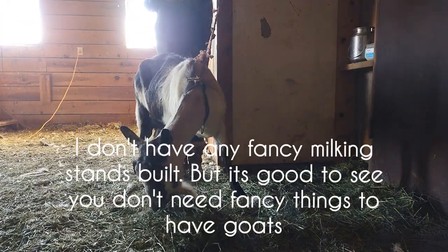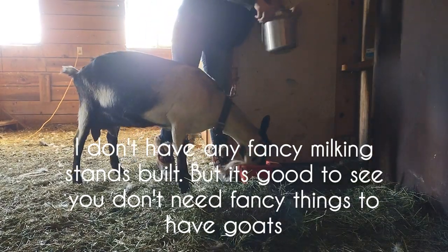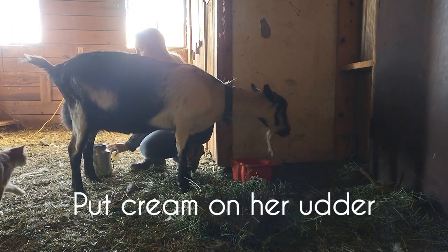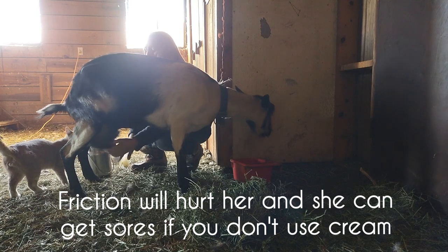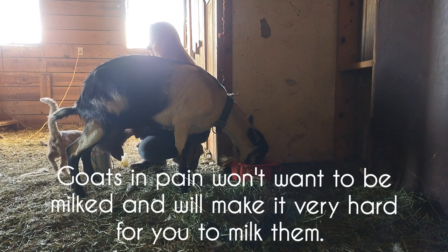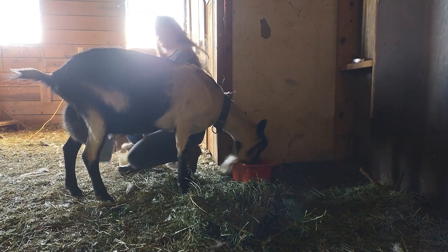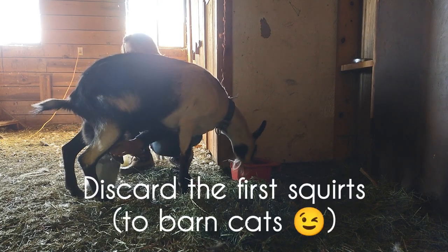I don't have anything fancy, which is kind of good to show you. We put cream on her udder so there's no friction, which causes her pain — we don't want to cause her any pain. A goat that's in pain won't want to be milked and will be very difficult to milk. You can get sores; it's just not good for your goat if you're not making sure she's comfortable. The first couple squirts you don't want because you want to clean up that space.